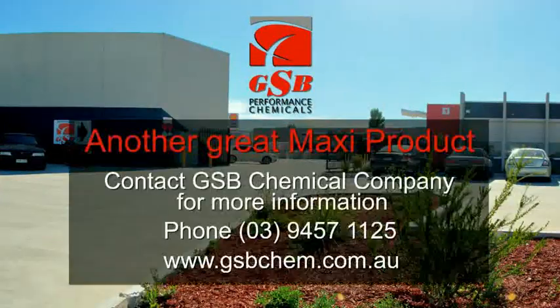Another great Maxi product. Contact GSB Chemical Company for more information. Phone 03 9457 1125. Or check out the website at www.gsbchem.com.au.